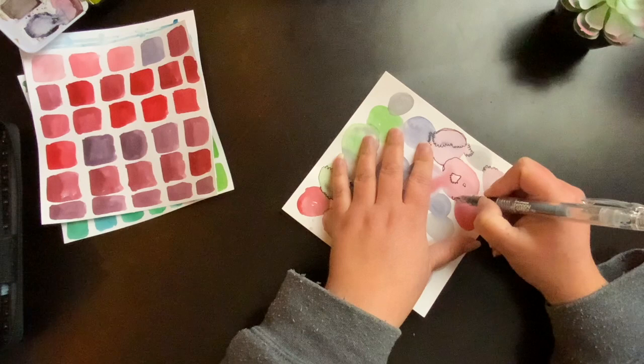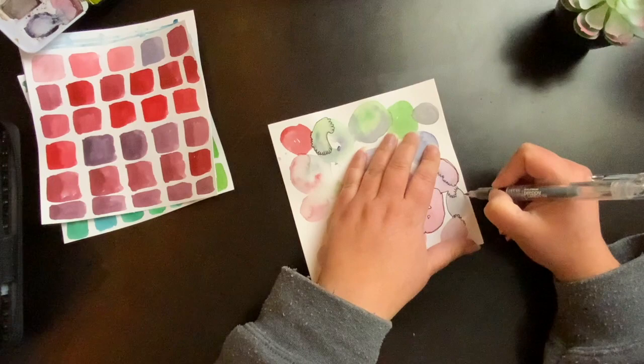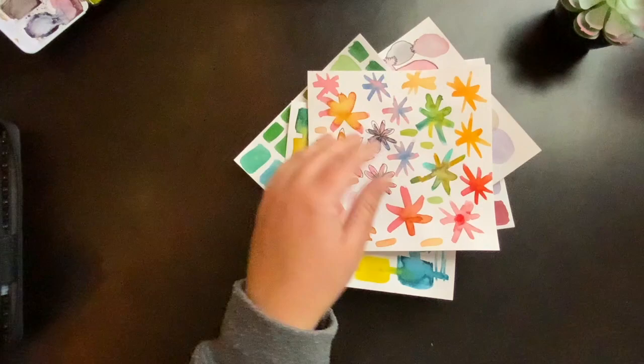This is just some of the things I do with watercolor — playing with color and the amount of water you put on your brush. You can draw on all of these, any of the shapes, and just keep adding to them. Turn them into collage, cut them up, put them in a journal, scan them in, print them out, and cut them up and put them in a journal.